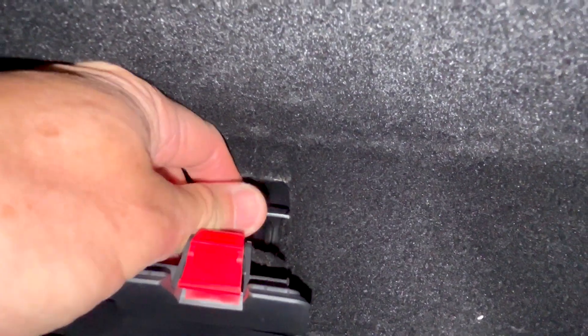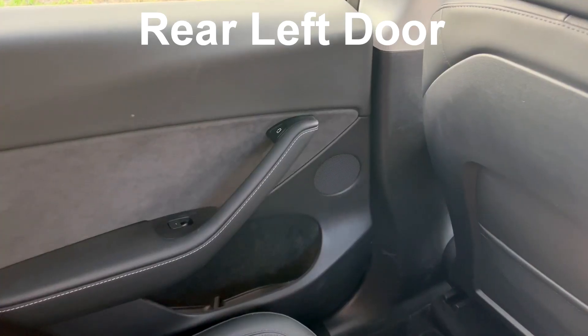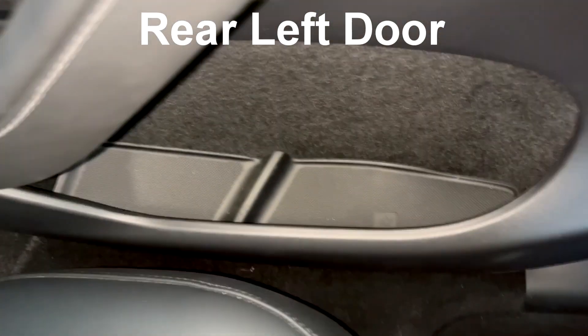In an emergency situation, this could be difficult to do. It may be easier just to exit from the front door. Also, some Model Ys don't include the release mechanism in the rear doors, so you'll need to go through the front anyways.